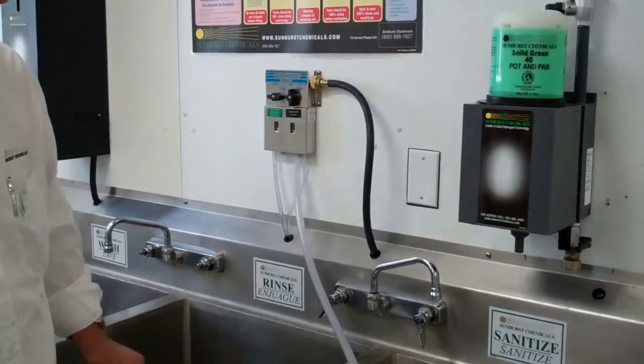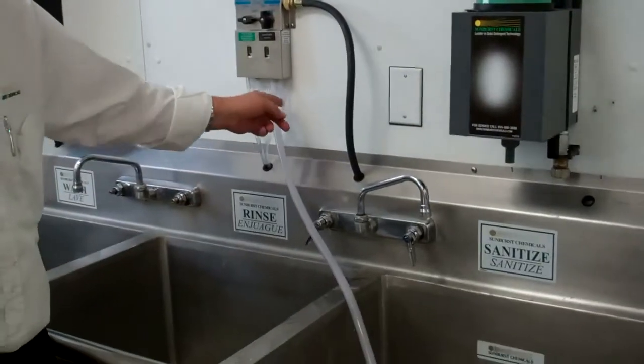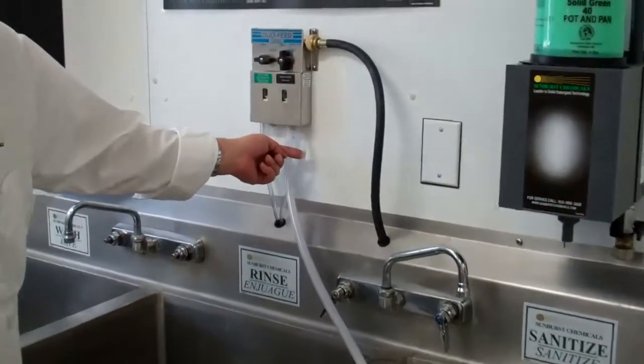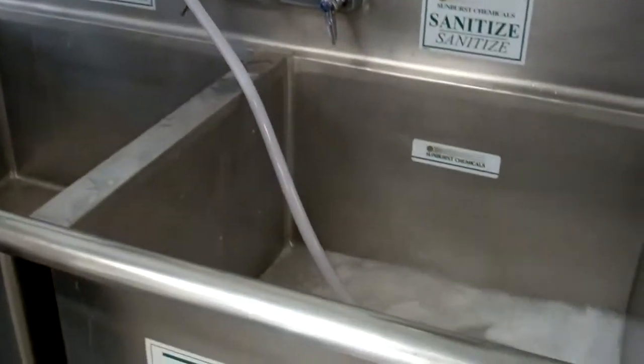Turn the water on and the product will be drawn up through the pickup tube, go through the metering tip, and down into your sink.